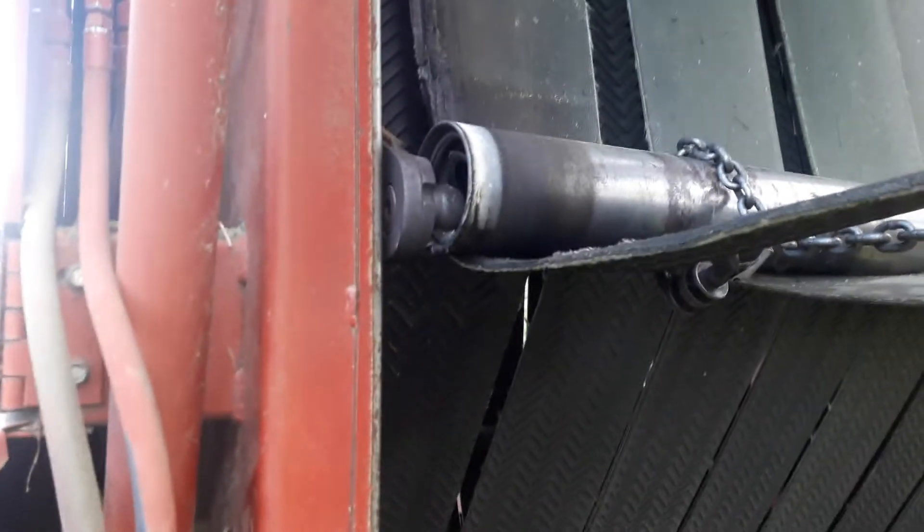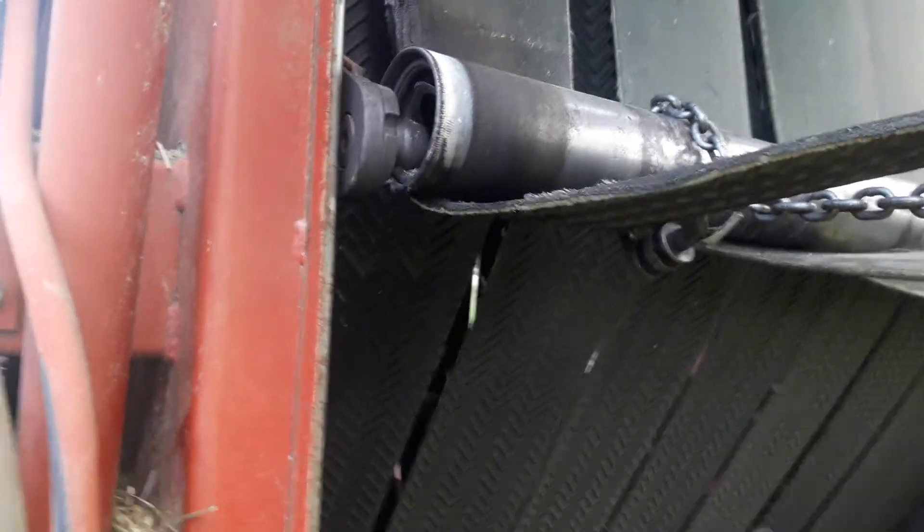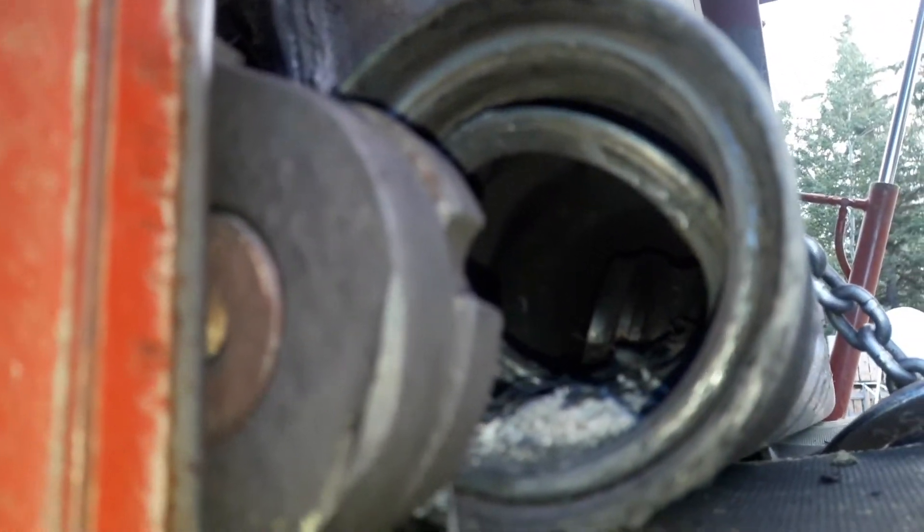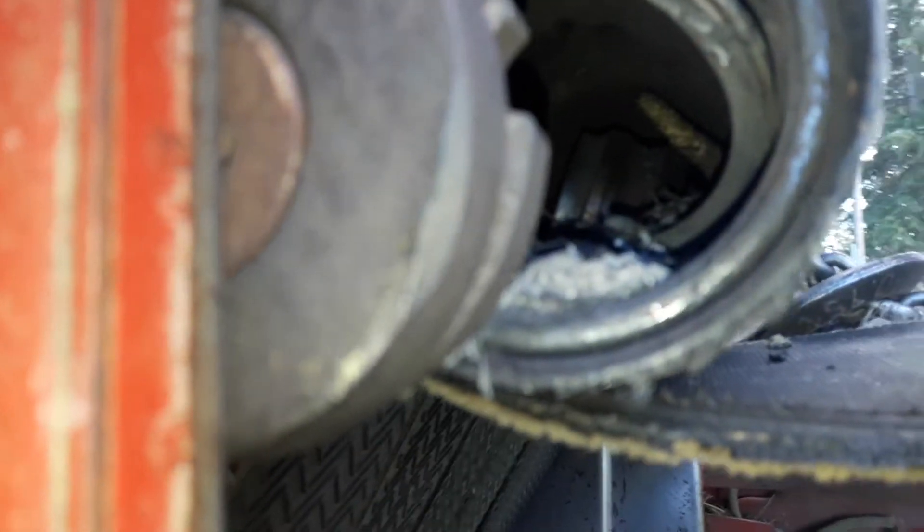I was stopping to tie a bale and I see a little bit of blue smoke coming out the side of the baler. I got out of the tractor and had a look — I lost a roller bearing. The outside race is still there but the inside race and bearing are shredded. I'm laying inside that roller tube.